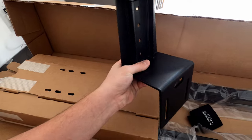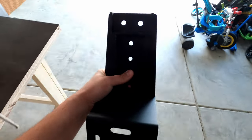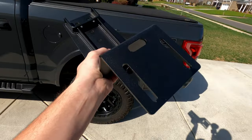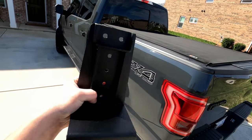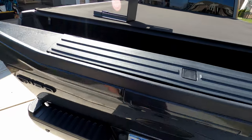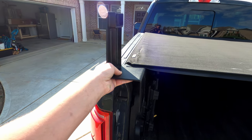These are the mounting brackets for the 8-inch bars. This is pretty much one of the only crossbar systems that works with a tunnel cover — there's probably one more company out there, but Billy Bars looks like they have the best quality. These mount under the tunnel cover and then the bars go across.